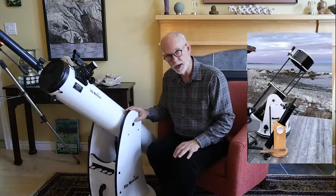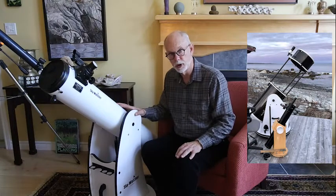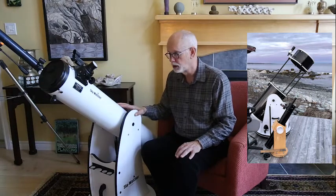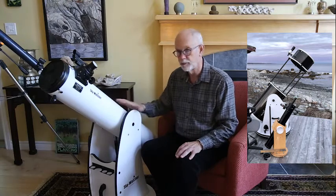You can buy a motorized version of the Dobsonian with GoTo, but the basic model without GoTo gives you the best bang for your buck. It handles the largest aperture telescopes at minimum cost.